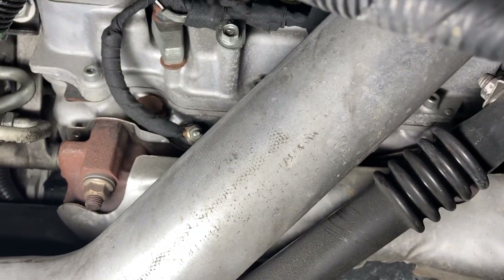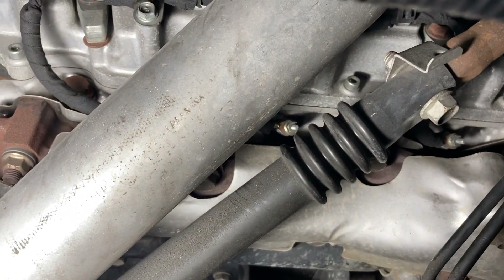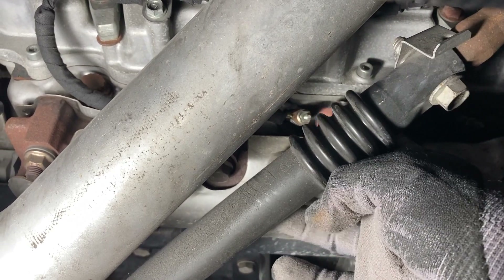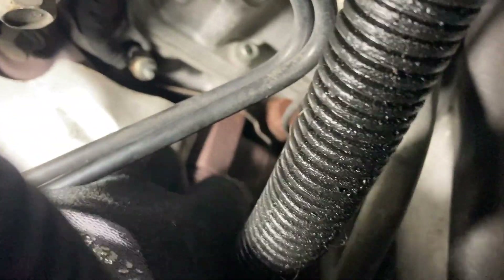If you're changing glow plugs, here's the layout: number two glow plug is up front and accessible. Number four plug is right here and accessible too — you don't have to take the steering column or steering shaft out to get to it. Number six lives right here, and number eight lives way back here.